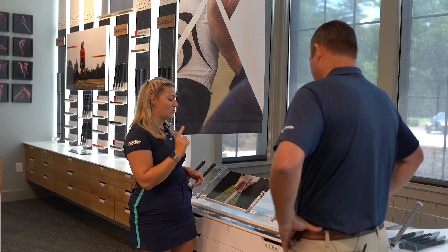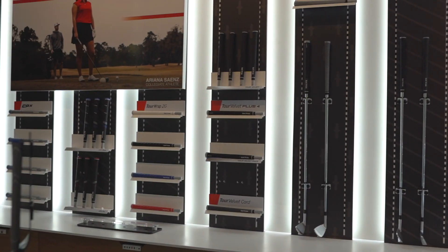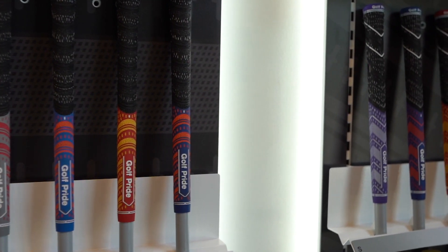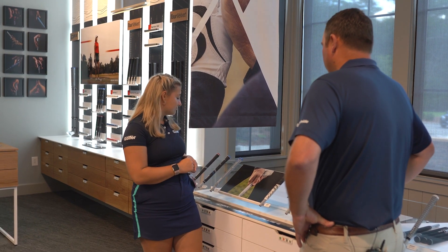Out of this range, which is the one you sell the most of, and what's your favorite? I've always been a Tour Velvet player — that's what I play on my clubs. MCC Plus4 seems to be a big seller for us. The standard classic MCC over the years has been another big hit. And with the new CPX out, that's gaining a lot of traction and popularity as well.